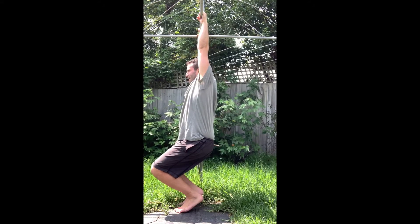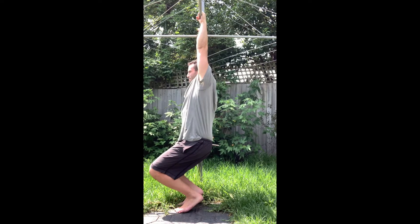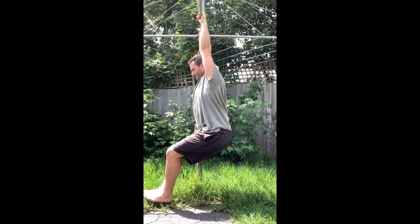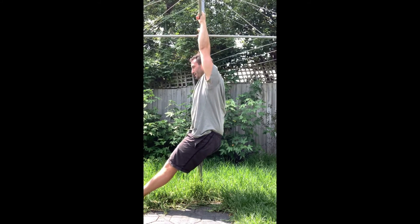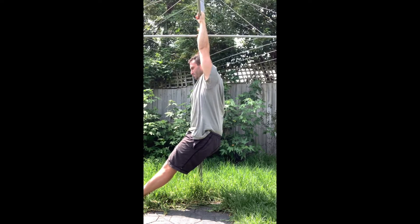Why is it passive? Because you're not actively pulling on your shoulder girdle — we're staying passive. So what you're going to do is activate and depress that scapula, then get in a position where you can stay as active through the body as possible. And you're going to remain here if you can for up to a minute.